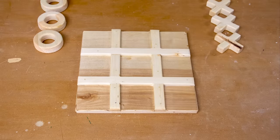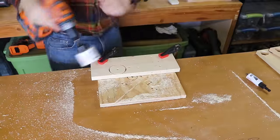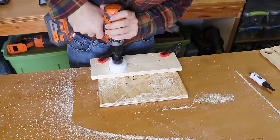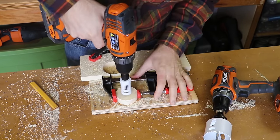The fifth gift is a tic-tac-toe game board. The O's are made by cutting out a circle with a hole saw and then cutting out another circle with a smaller hole saw.